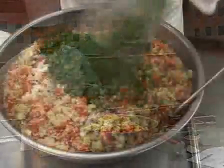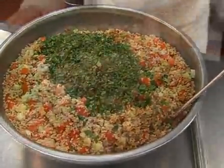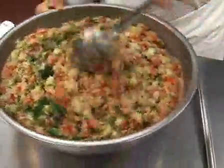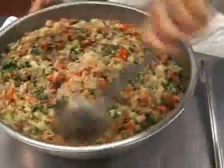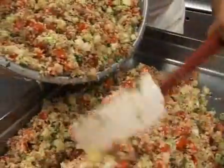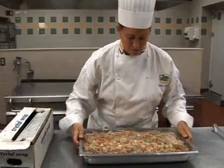Then add the juice, seasonings, and oil and mix completely. Remember to always measure all of your ingredients to ensure the balance of flavors and proper nutritional values. Spread this mixture in a shallow pan, cover and cool in a refrigerator. Keep all pasta and grain salads covered and chilled until service.